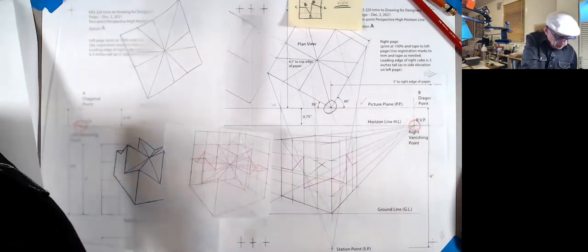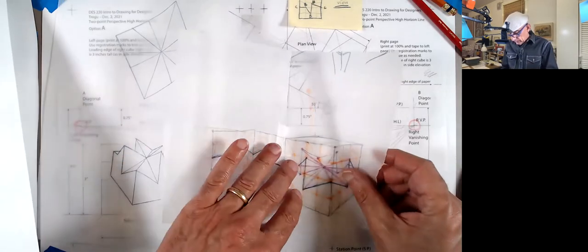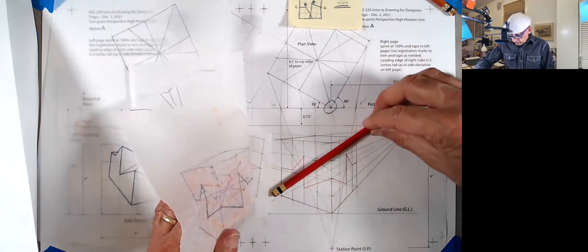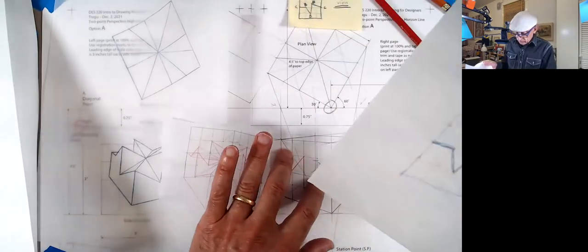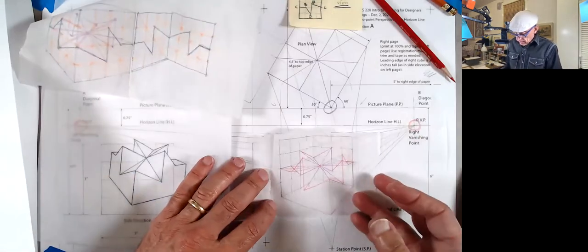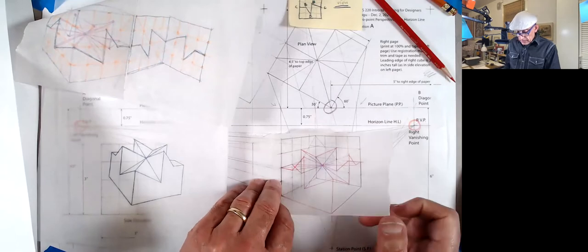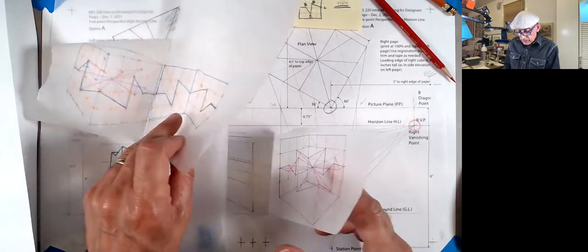After constructing the front, we took tracing paper and built the front face. We also found the center of the cube by connecting the two opposite corners with diagonals. Then to find the back, we put another piece of tracing paper and drew the back. Once the back was done, we connected all the lines and did the grid — just the grid, not the actual design.